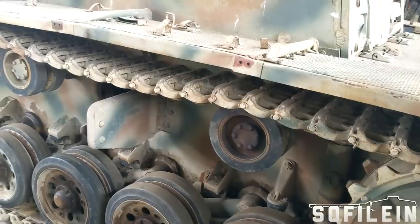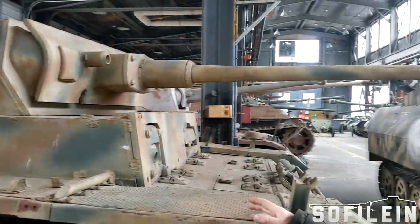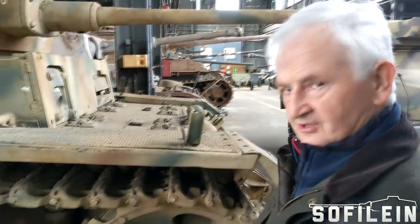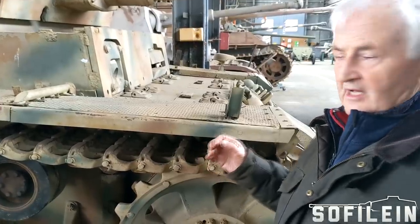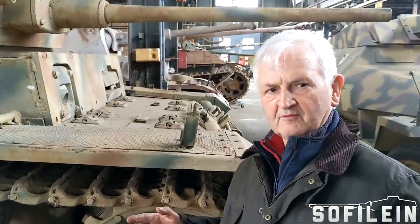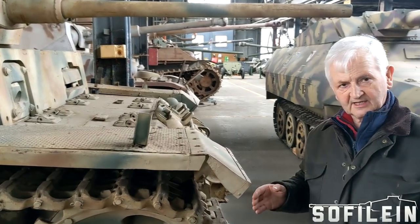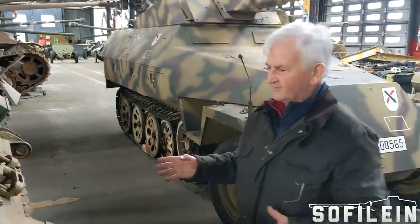In this version, when it started its life, this was originally an Ausf F. It had a pre-selector gearbox designed by Maybach, which was designed to make it easy for troops who had never driven a motor vehicle to drive this vehicle — very good. You can select the gear you think you'll need on the next hill. This vehicle would have been built in 1939 or early 1940.